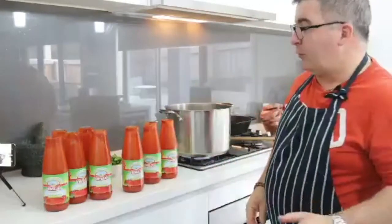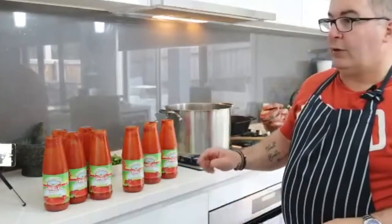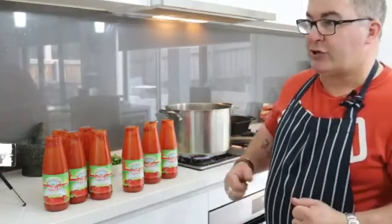As I've shown you before, there's still plenty of tomato in the jars, so I'll put some water in there, give it a shake, and put that in as well.